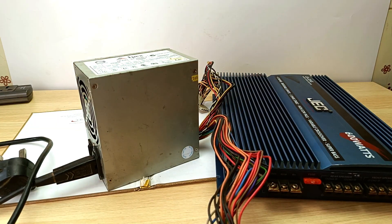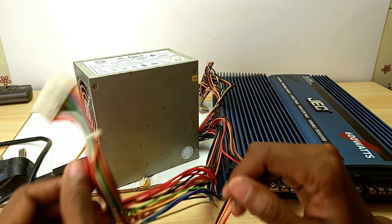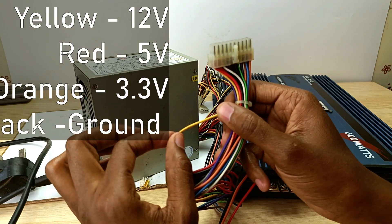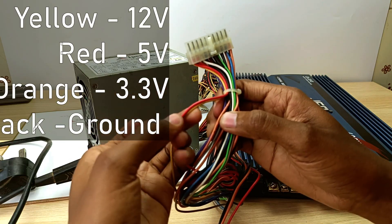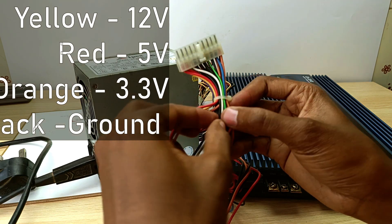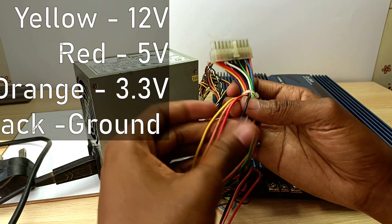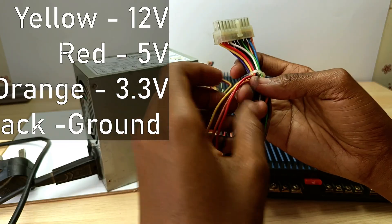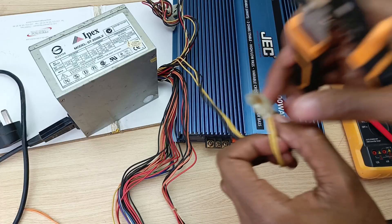Number two, let's learn about all the voltages. Car audio — including head units, amplifiers, and equalizers — uses 12 volts, and that's what the PSU provides using all the yellow cables. All the red cables are 5 volts, all the orange cables are 3.3 volts, and all the black cables are ground. The most important to know: yellow for 12 volts, orange for 3.3, red for 5, and black for ground. Although we just need the yellow and the black cable.